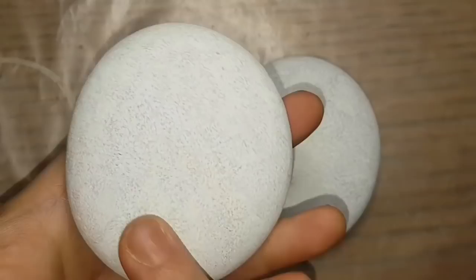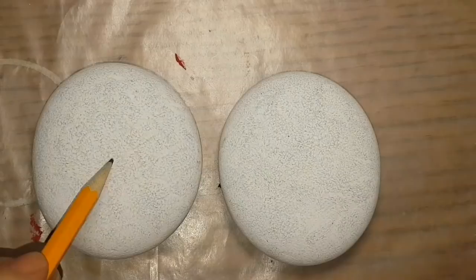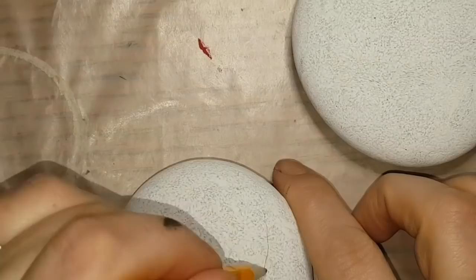Hey everybody, welcome back to Rachel's Rocks Canada. I wanted to give you guys a couple more ideas for cute shoes. You were asking for girl shoes, ballet slippers — a lot of you wanted more sparkle. So I am giving you a couple more ideas today.